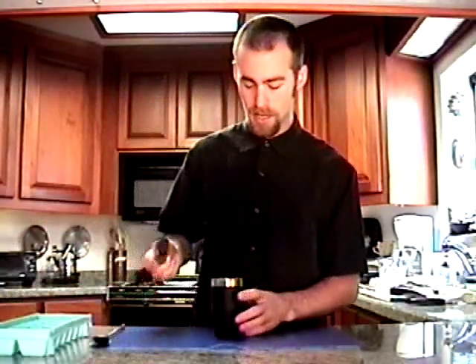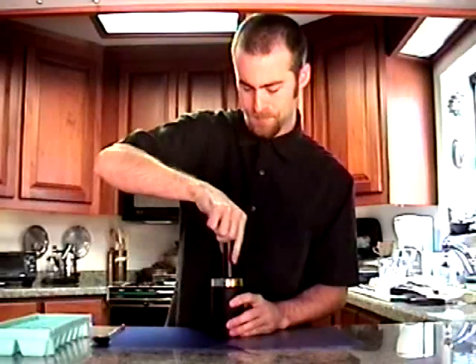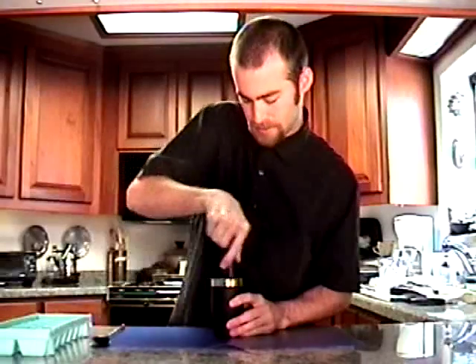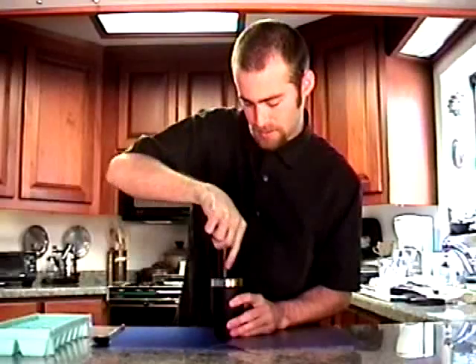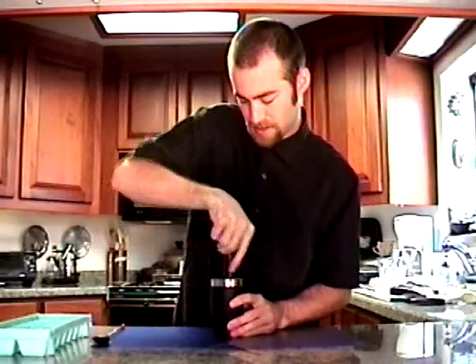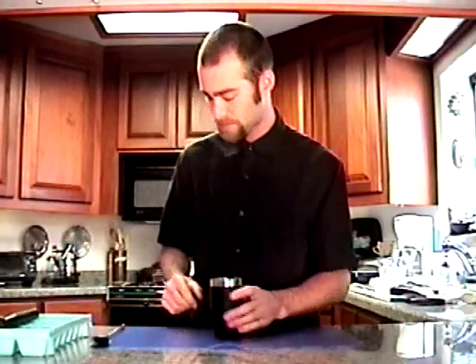Then you're just going to muddle that up to release all those oils in the ginger. Just get all those flavors mixed together. It smells so good.